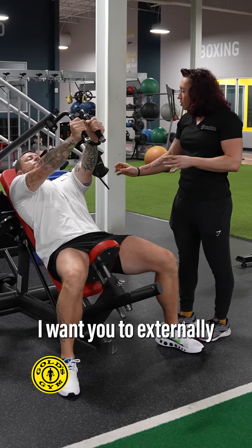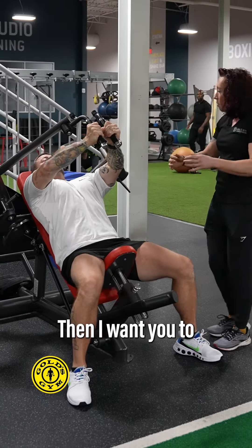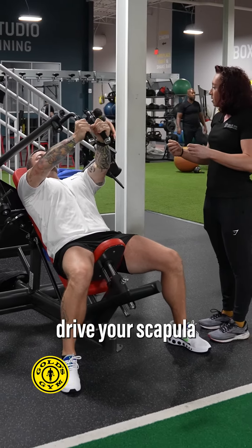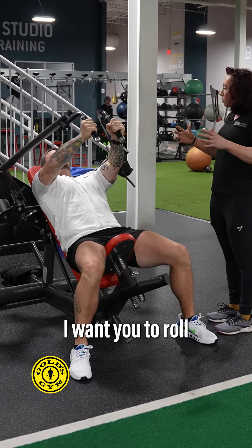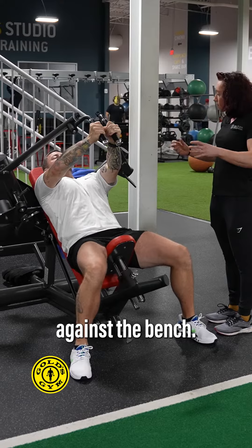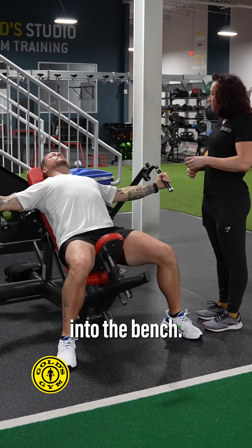Thomas, I want you to externally rotate your elbow so it's behind your wrist. Then I want you to drive your scapula into the back of the bench, and as you come down, roll that scapula against the bench, and when you come back up, push it back into the bench.